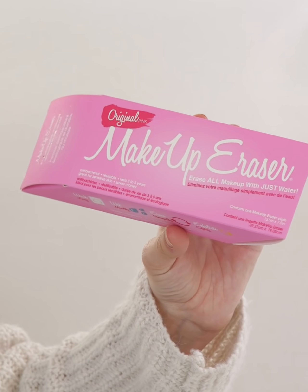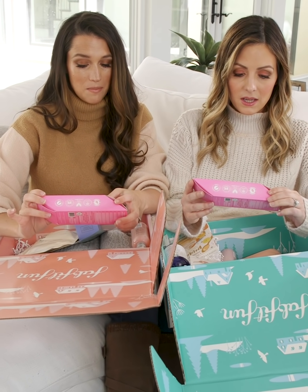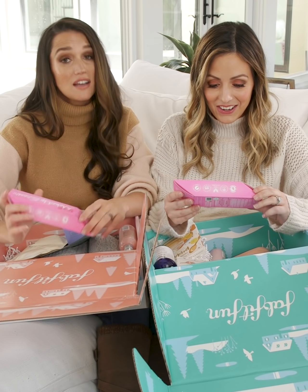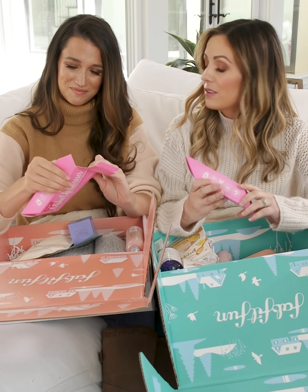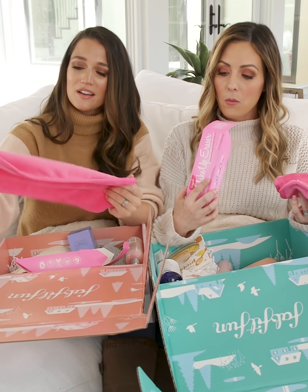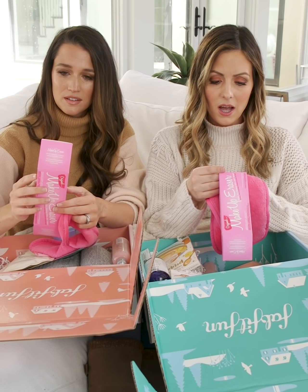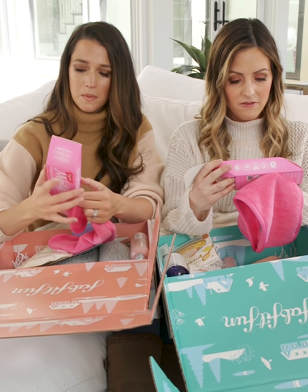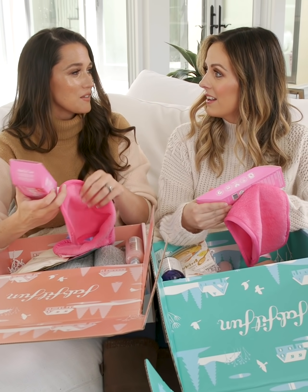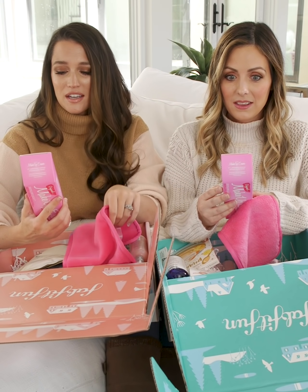We also both have this Makeup Eraser — it's like a magic eraser for makeup. Erase all your makeup with just water. It's antibacterial, reusable, lasts three to five years, great for sensitive skin and saves money. It's like a little towel that erases waterproof mascara, eyeliner, foundation, lipstick, and more. You just put water on it and it takes everything off. Why wasn't this invented years ago?